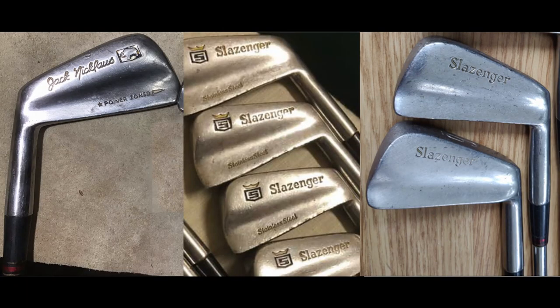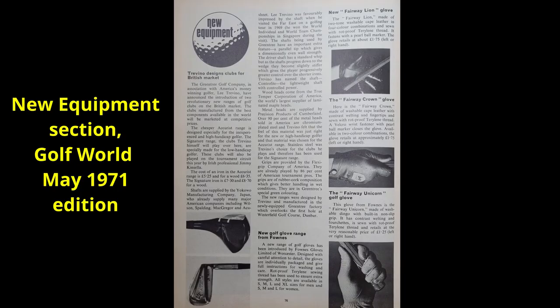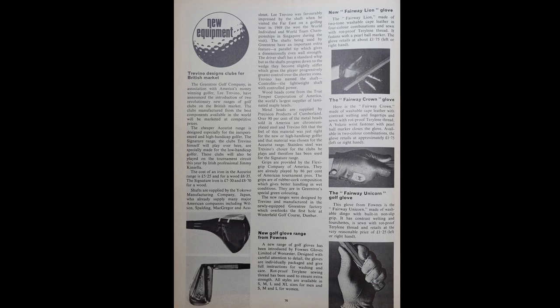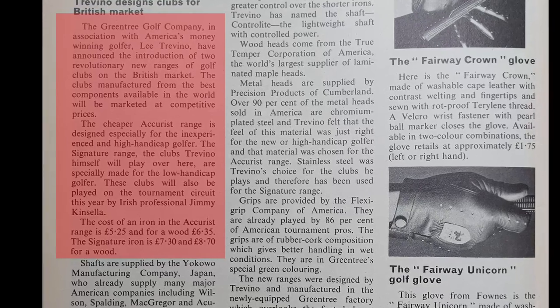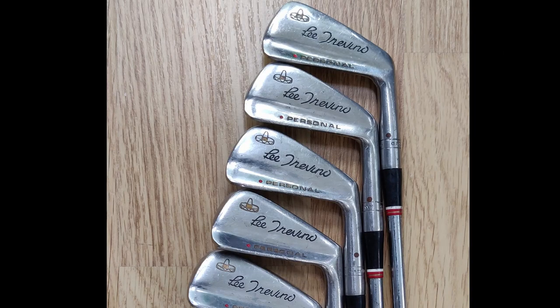Now would be a good time to talk about the missing link referred to in the video thumbnail. In 1971 Lee Trevino became associated with a company called Green Tree Golf — he may even have bought a share in the company. Green Tree were part of International Golf Holdings Limited, formerly known as Scott Craft. A new equipment article from Golf World Magazine April 1971 discusses two new models designed by Lee Trevino and introduced by Green Tree Golf: the basic Accurist range and the more expensive Signature range — the clubs Lee Trevino would play in the UK. It's understandable that if Lee was going to use these clubs, he would have modelled them on the clubs he was using at the time with such amazing success in competition — i.e., the Sandy Fakeney Slazenger irons.